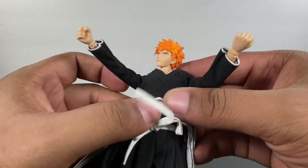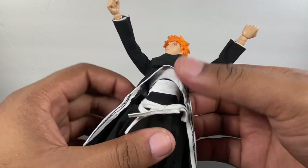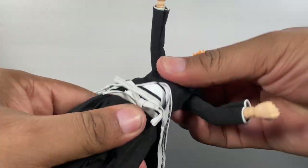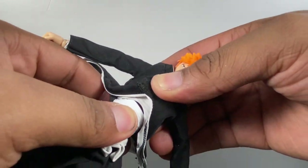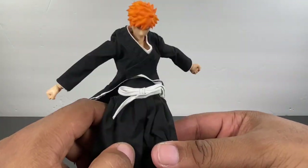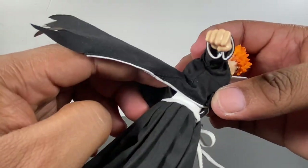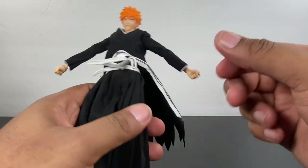As far as torso articulation — there it is, the diaphragm joint. He can lean back about that much, and if you want to hide it you can just pull that down — that is awesome. He does get a ton of movement around there. As far as moving forward, you've got to push this piece in and then pull forward to get him to crunch forward; don't try to force that or you'll break it. He leans forward about that much, which is fine. He does have the waist swivel, which works very, very well. All of this is separate from the upper part, so that works well in terms of working the articulation.